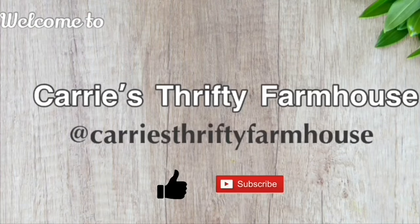If you enjoy this video, I would love for you to like, comment, and hopefully subscribe so I can grow my channel. Now with all the formalities out of the way, let's get started.